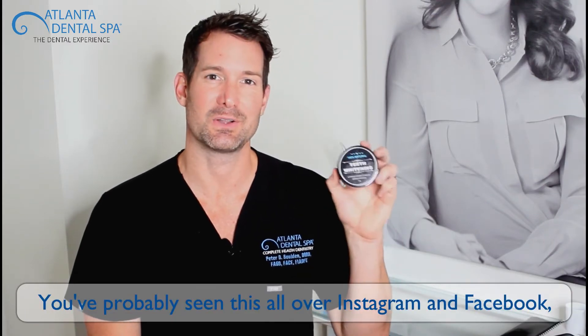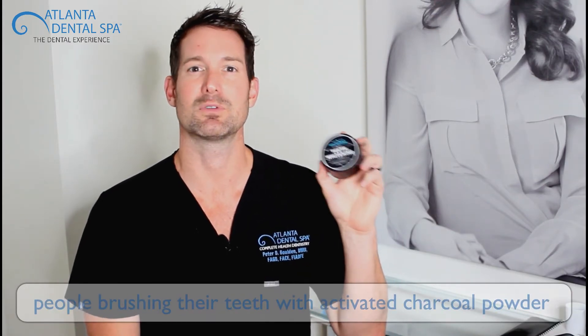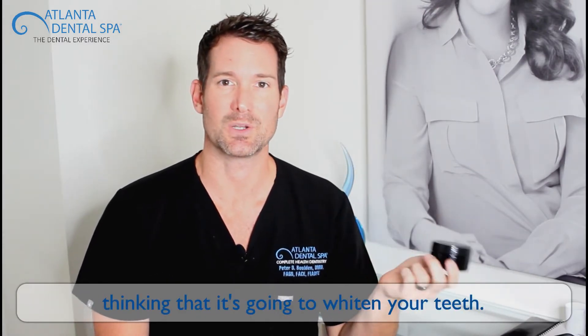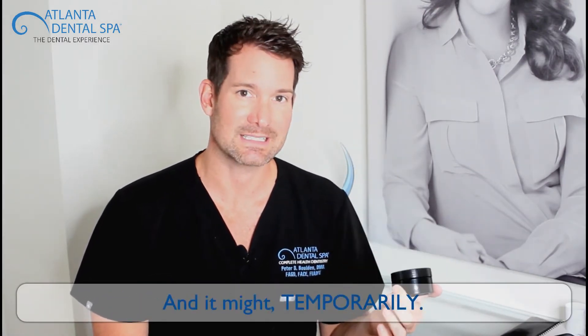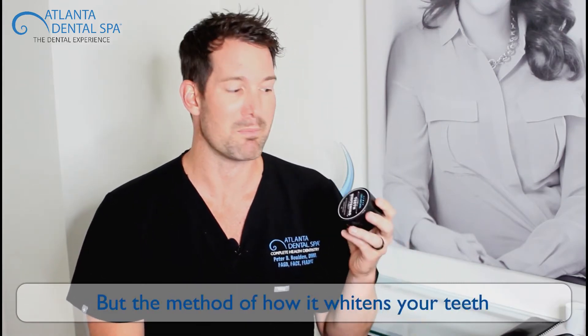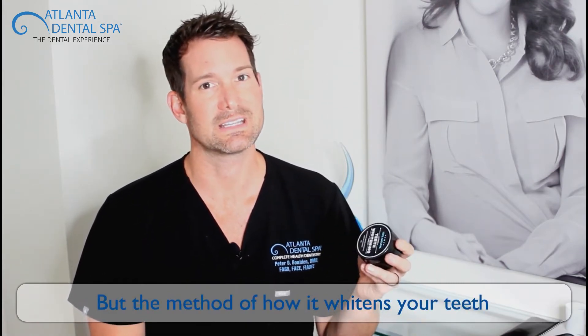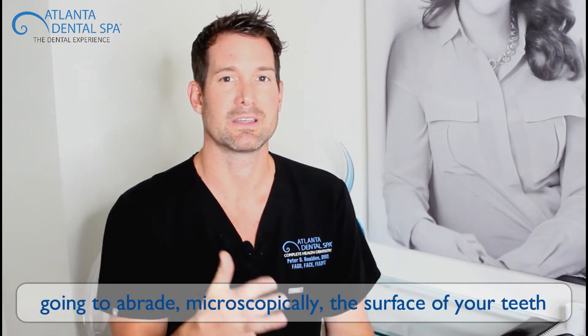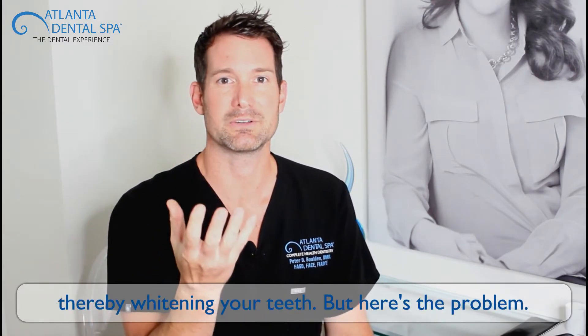You've probably seen this all over Instagram and Facebook — people brushing their teeth with this activated charcoal powder, thinking that it's going to whiten your teeth. And it might, temporarily. But the method of how it whitens your teeth is actually like sandpaper. What it's going to do is abrade the surface of your teeth microscopically, thereby whitening your teeth.